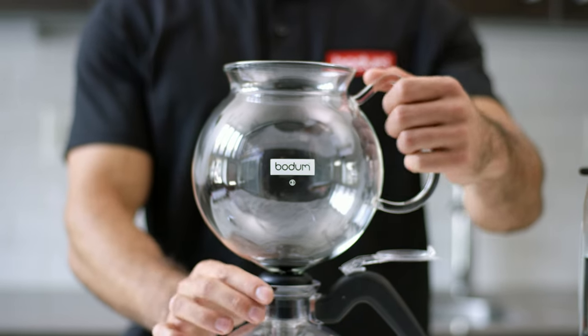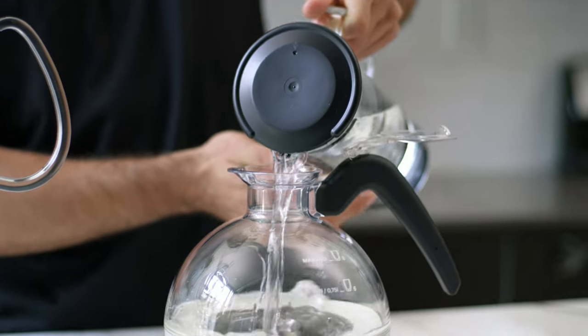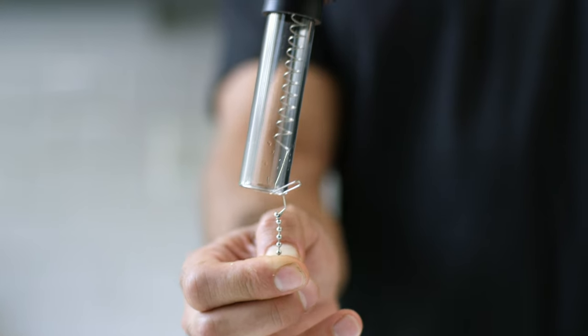First, remove the funnel from the jug and place it in the upside down lid. Take the jug and fill it with up to eight cups of water. Secure the filter by pulling the chain and hooking it to the end of the tube.